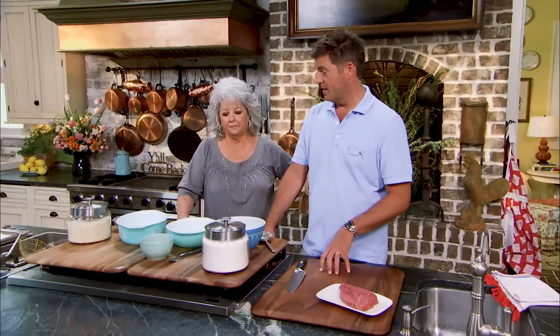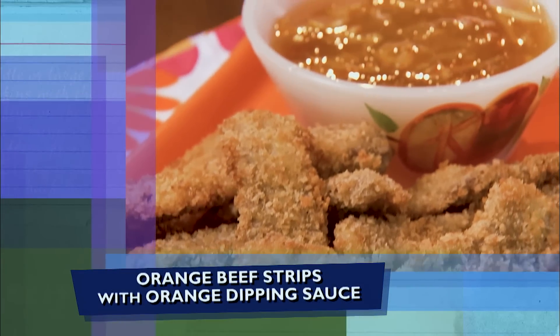I'm here with Mom in the kitchen today and we're doing easy weeknight meals. You have five options during the week and you've got to have something good to eat, and you want to have it fast, easy, and affordable. And this is going to be really super good — we're doing orange beef strips with orange sauce.